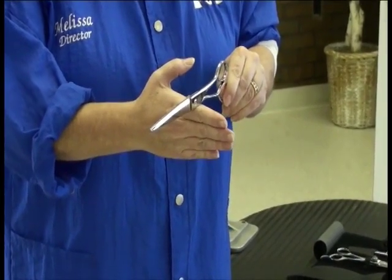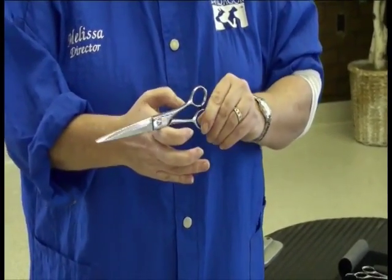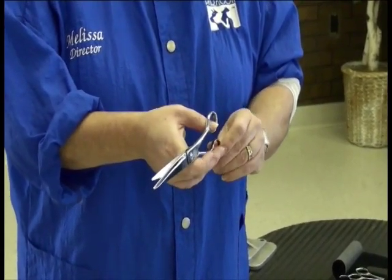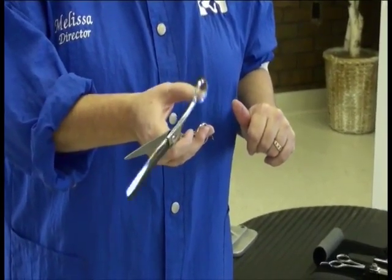I'm going to keep my hand out at my index finger so that it's going to brace this entire shaft of the shear. I'm going to insert just my thumb and my ring finger into the finger holes of the shear, and then open and close just my thumb.